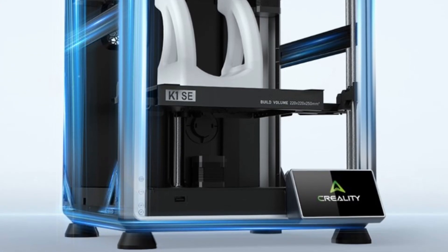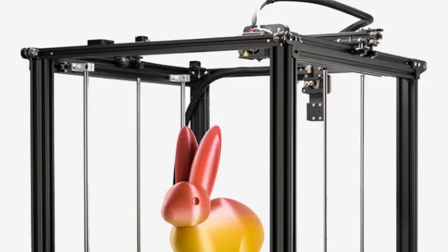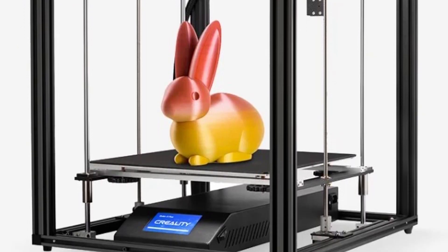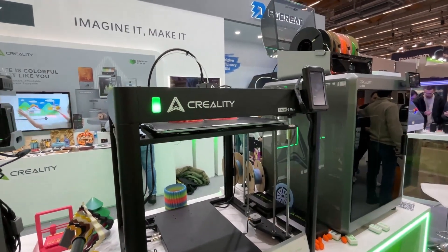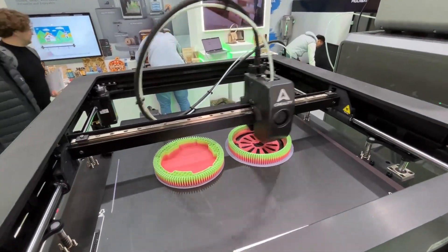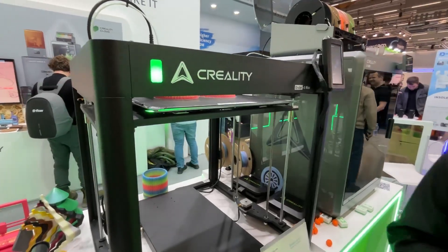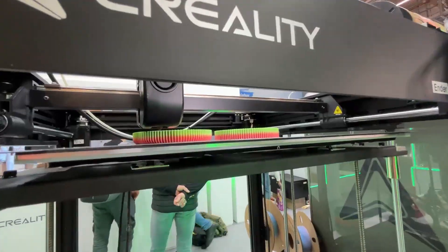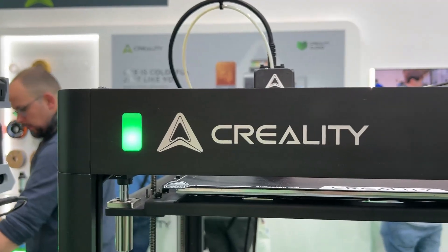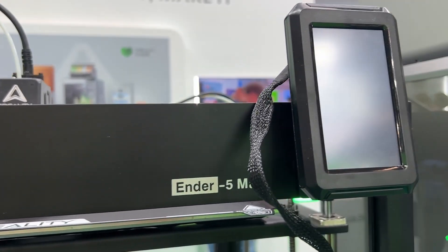What makes the Ender 5 Max different from previous versions? It's bigger, and crucially it uses a Core XY motion system. Unlike previous versions that many assumed were Core XY but weren't, this is a fully true Core XY system — which is a significant technical distinction.